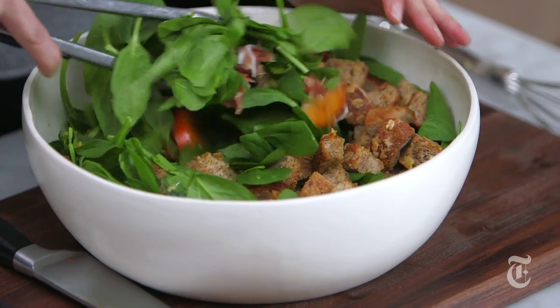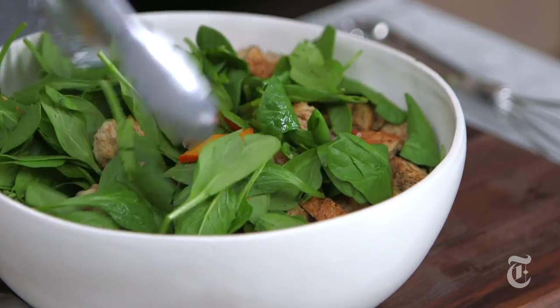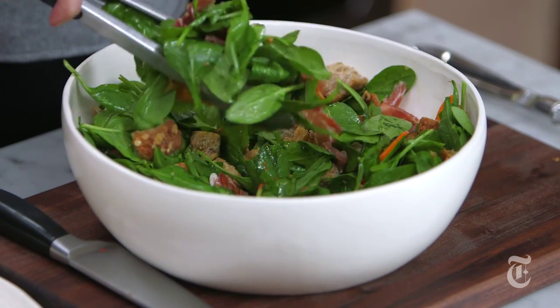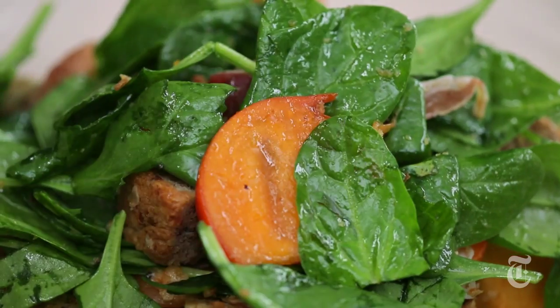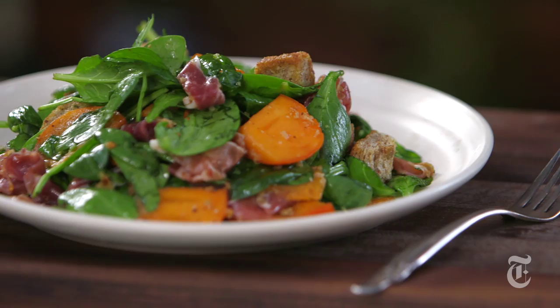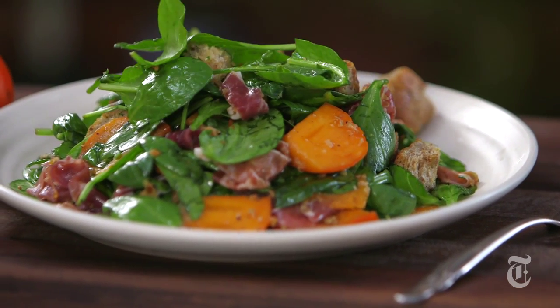Toss this together, just making sure there's enough dressing to coat everything. Some people like their salad very lightly dressed, other people really like a lot of dressing — this is the kind of thing you just need to customize to your taste. Normally this salad would feed about four to six people, but this is going to be my dinner, so two, three maximum. This is a nice light post-holiday meal, but it's not too light.